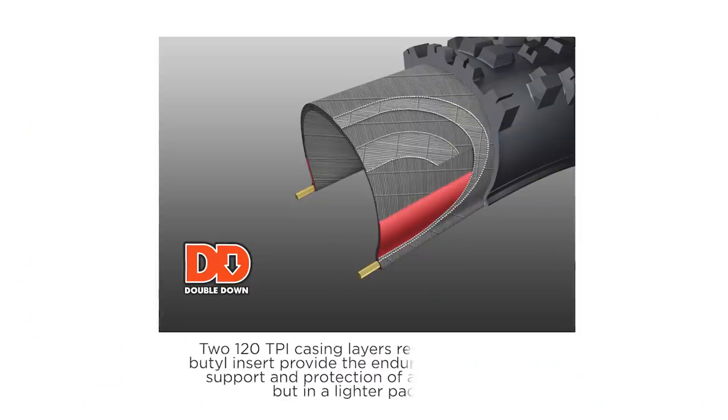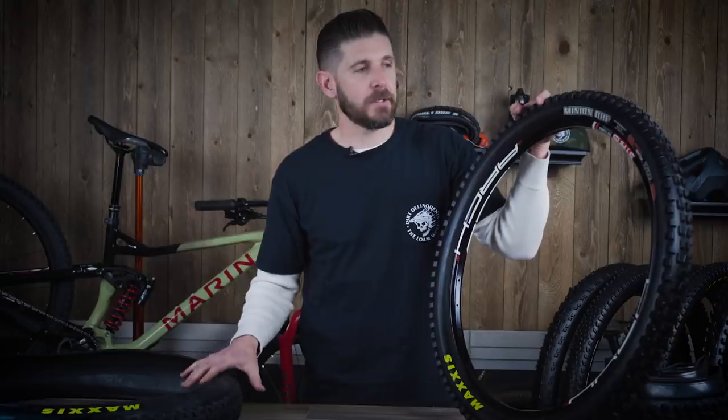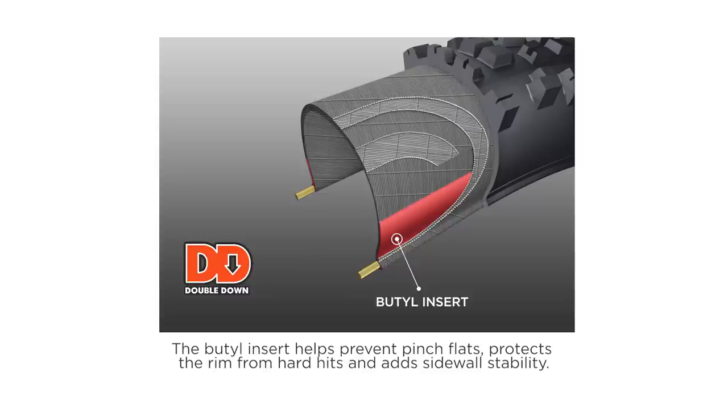Moving on from EXO and EXO+, you move into the Double Down casing. Maxxis created Double Down technology to be a slightly lighter and more sensitive version of their downhill tire without the weight and muted feeling. This has a two-ply 120 TPI sidewall and uses a butyl rubber sidewall insert. The butyl rubber insert adds stability and protection — when you're casing a jump, landing off a drop onto sharp edges, hitting roots at full speed, or in berms generating massive G-forces, that butyl insert protects as the tire compresses and squishes down, giving more sidewall support.